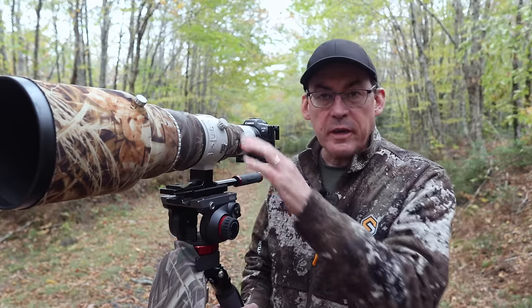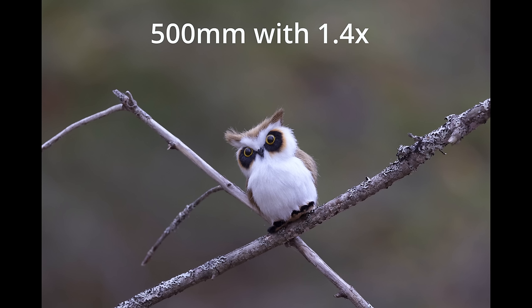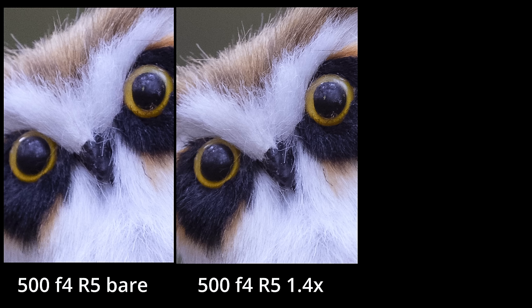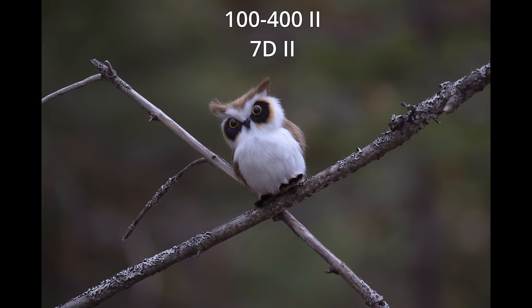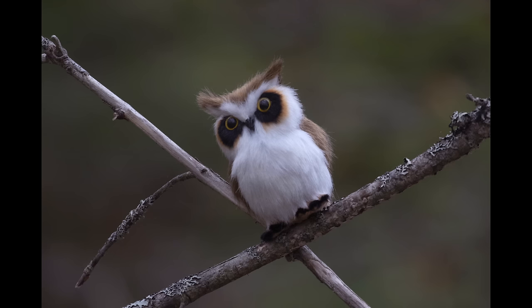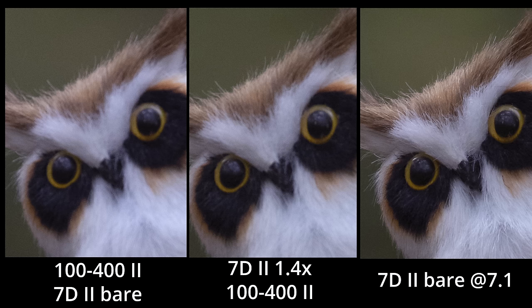Here's the 500mm lens with the full frame camera — with the 1.4x teleconverter and with the 2x teleconverter. Comparing a deep crop of the bare lens with the 1.4x teleconverter and with the 2x teleconverter: the 1.4x shows more detail than the bare lens cropped, and the 2x shows about the same detail as the 1.4x but with more pixels on the bird, making processing easier. With the 100-400 on the 7D Mark II, the bare lens and the 1.4x teleconverter look about the same to my eyes, but with the teleconverter I've lost many focus points and my ISO needs to be higher. Better results can actually be achieved by stopping the bare lens down to f7.1, which shows a lot more sharpness.